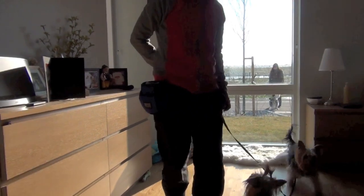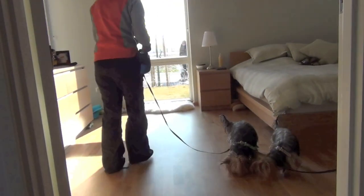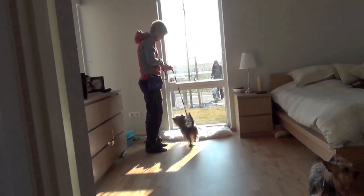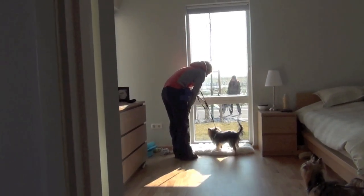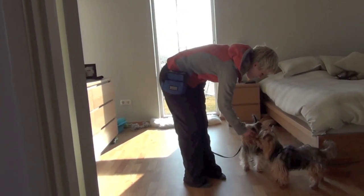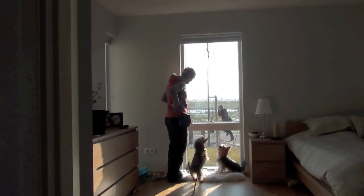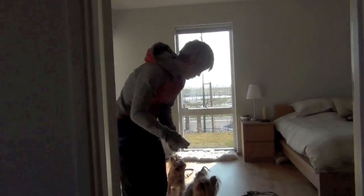Good boy, leave it. Awesome. The Yorkies continue practicing the Leave It cue with the barking dog distraction. Leave it — good job. Let's try it off-leash since you did so well. Leave it. Good job.